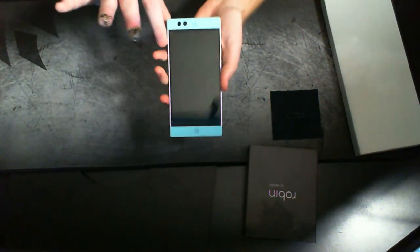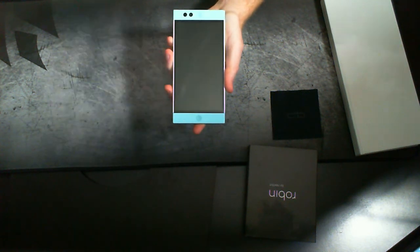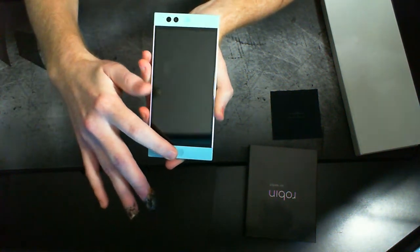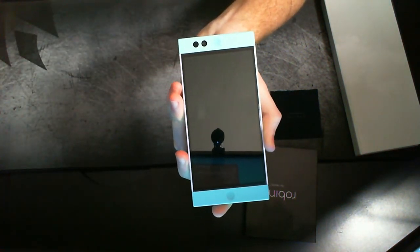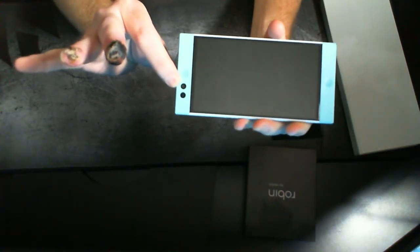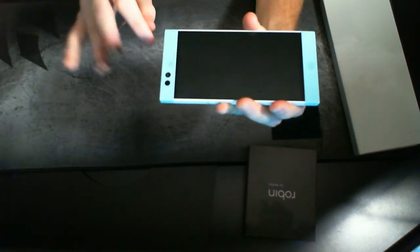We have the phone. This is a 5.2-inch 1080p IPS LCD screen with Gorilla Glass 4. We have two front-facing speakers at the top and the bottom. You have your front-facing camera, which is a 5 megapixel, and then you have your ambient light sensor, which is nice because it all kind of matches uniformly.